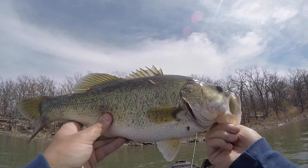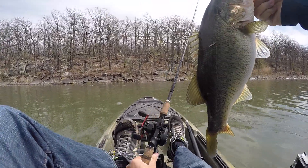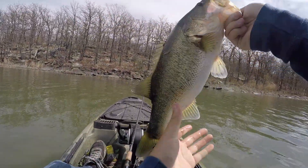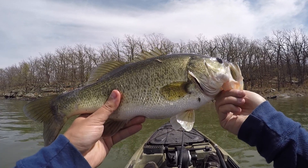Jesus dude, I don't know what is going on today but this is crazy. All the tanks are coming out to eat today. What a football — look at this thing! Probably a little over three, three and a quarter.